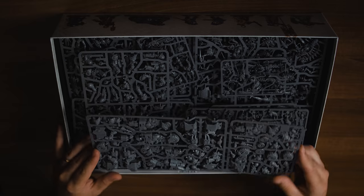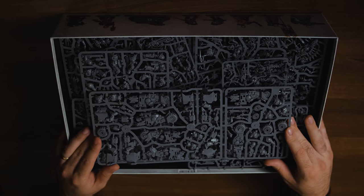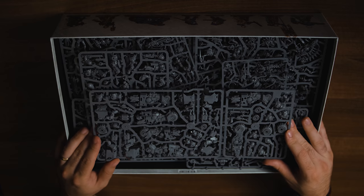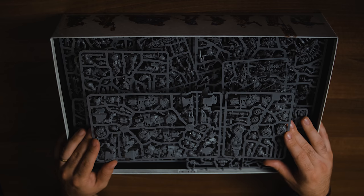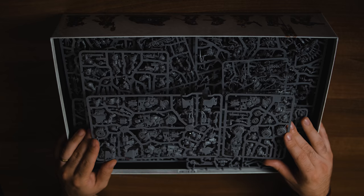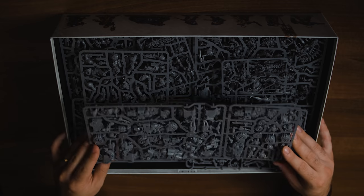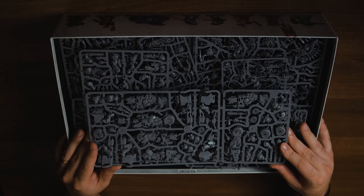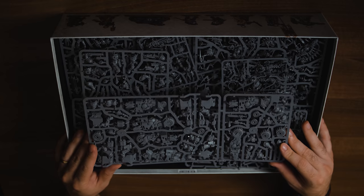One thing to know about this box set if you're getting into 40k for the first time: it has the rulebook and two playable factions. If you already play either of these factions, these are all brand new models not available anywhere else. At the point this video goes live, it is available for pre-order on the Games Workshop website and is everything you need to start playing 9th edition 40k.